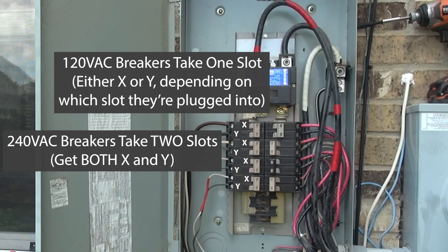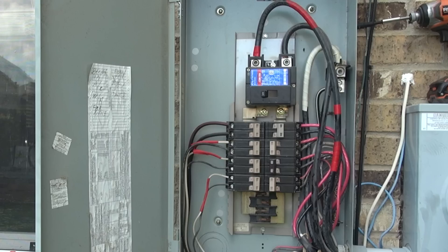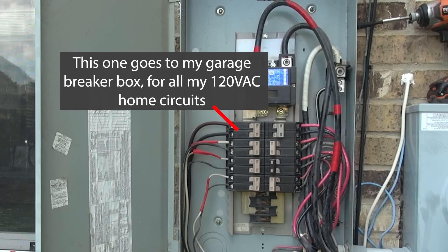In my home, I have a split breaker box design, meaning that outside where the power comes into my home I have some breakers — in my case all my 240-volt circuits — covering things such as my air conditioner compressor, the air handler, hot water, oven, the clothes dryer, things like that. And one of those 240-volt circuits splits off and goes to a panel in my garage, which contains all the breakers for the various lights and outlets throughout the home.